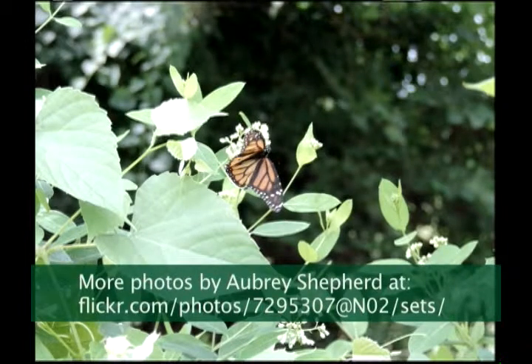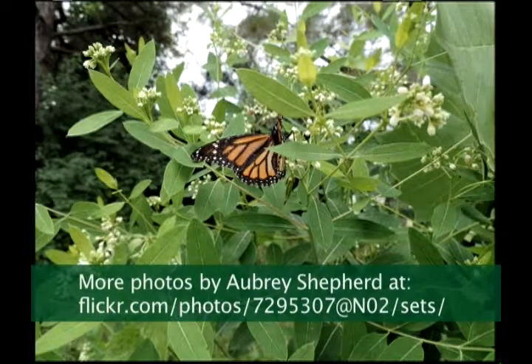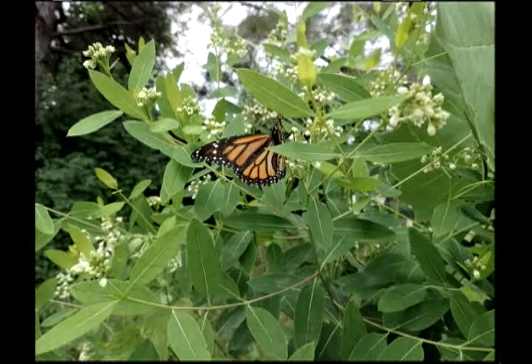You're getting good looks at monarchs. That's a male monarch — no, actually this is a female. So these are different specimens? No, these are all from the same day. These are the same monarch. I just take a lot of pictures when I get a chance — they're just rare.